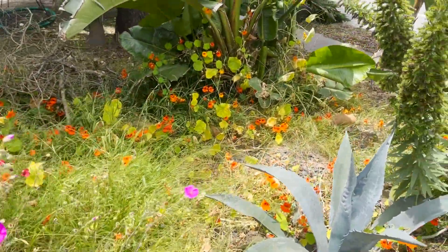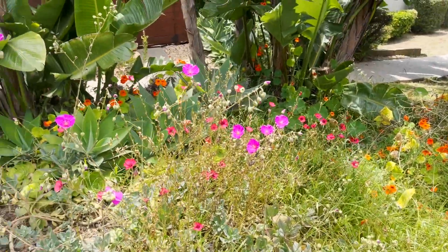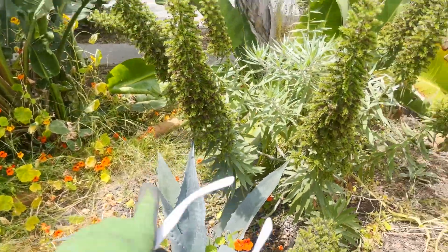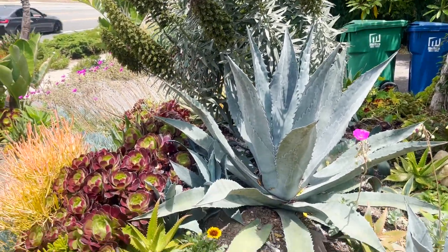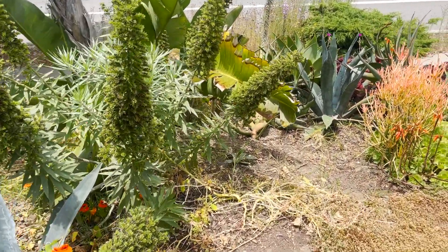This is what the garden looks like in the middle of June. My projects include this Pride of Madera — they've flowered out. I've never been a big fan of them and I'm going to finally pull them out.